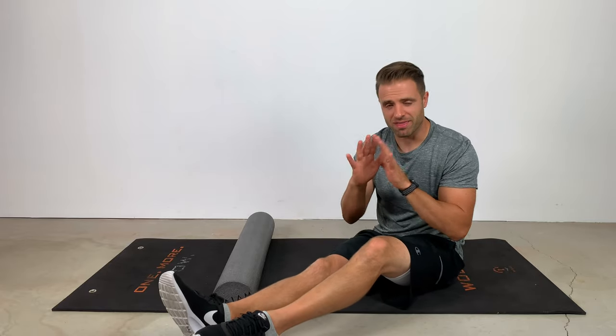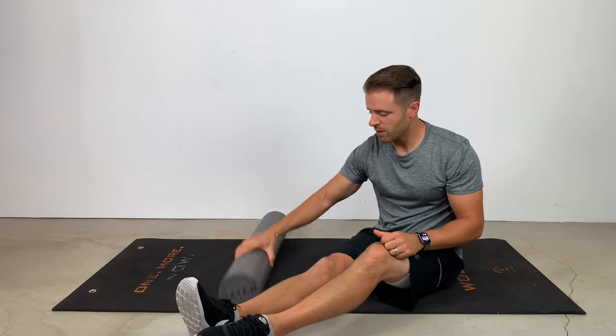Now let's get into these calf stretches. The first thing we're going to want to do is actually reach for our foam roller. With calf tightness, you can actually develop what we'd refer to as fascial adhesions. Fascia is a thin covering for each one of our muscles, and what can happen with range of motion limitations is that fascia can restrict the movement in the muscles. So it's important that the first thing we do is release some of those fascial adhesions in order to maximize and make our stretching more effective.